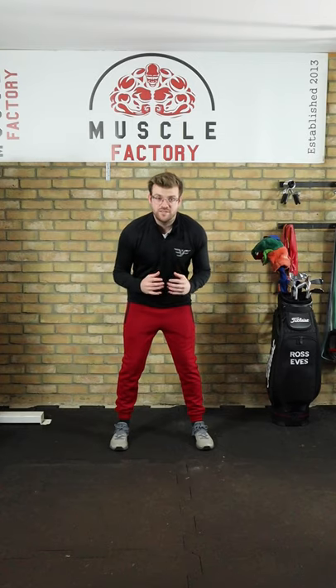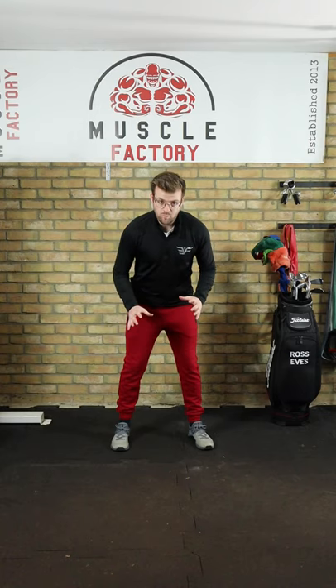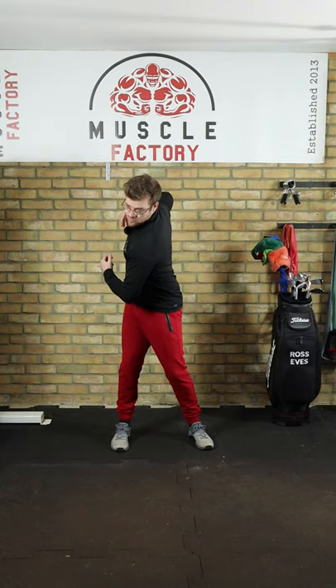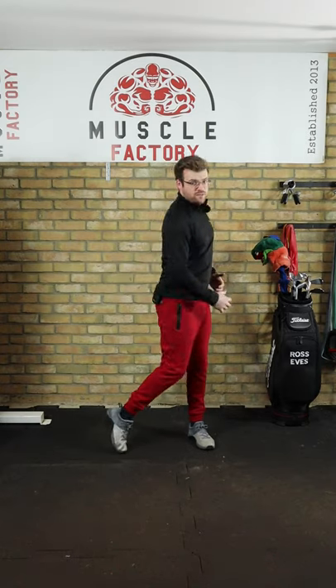The spiral staircase drill is something that Pete Cowan uses with a lot of his students. It's the idea that the weight in the golf swing travels in a spiral movement in the backswing and then a spiral movement in the downswing.